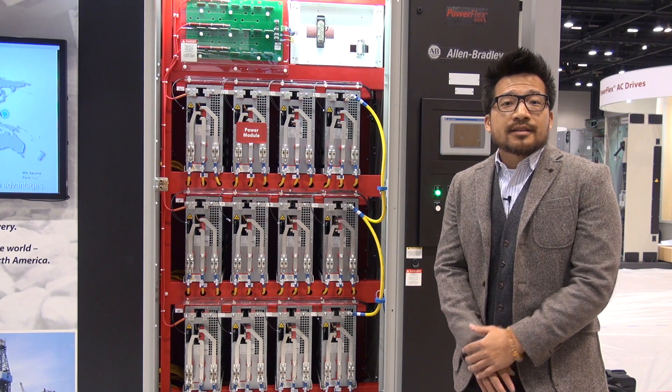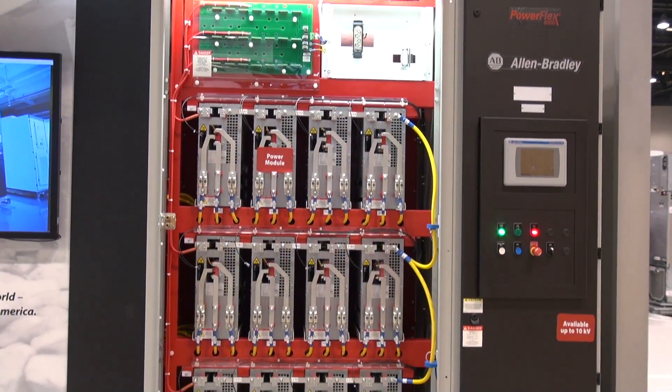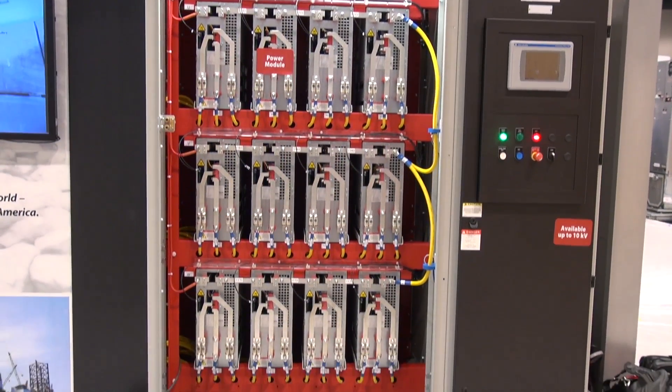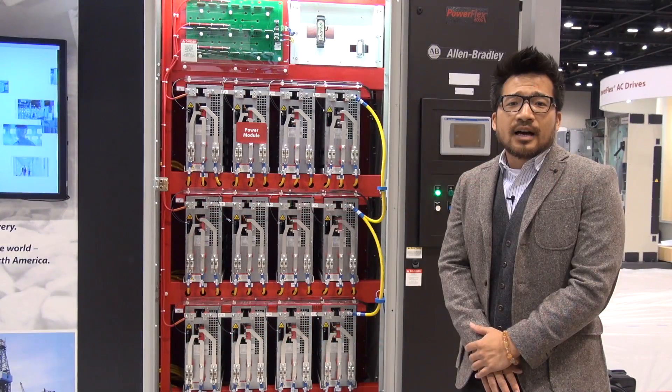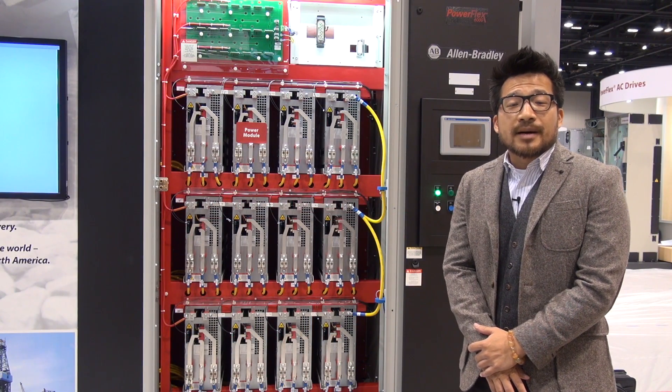I'm very glad to be here to introduce you to this product. And obviously, as you can see, it's a very simple design for standard pump and fan applications. That's hopefully very helpful for your applications in your company. Thank you.